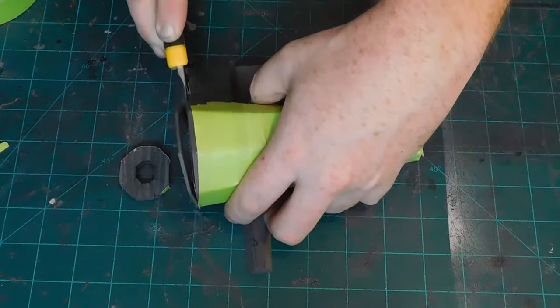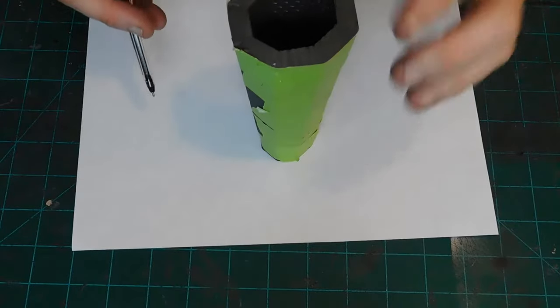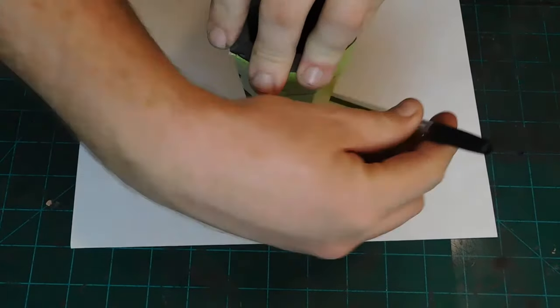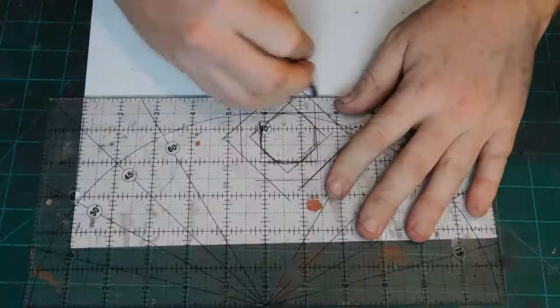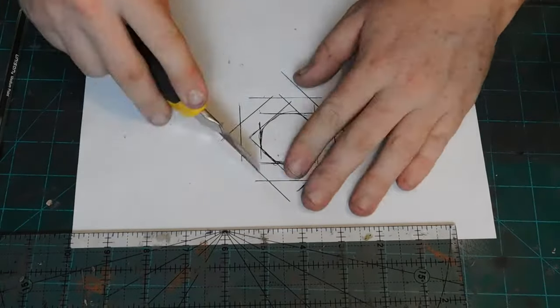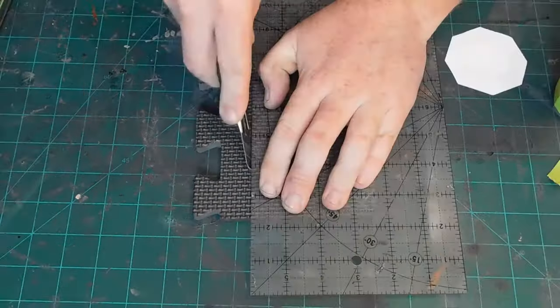Then, trying to keep it as even as possible, I draw the lower pattern for the bottom of the spray can. Then I expand the dimensions of that out a quarter inch on each side using my third favorite tool. I transfer the pattern to another piece of 10 millimeter foam and cut out the base of the spray can.